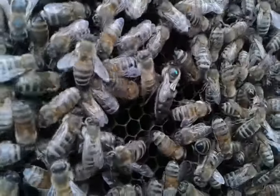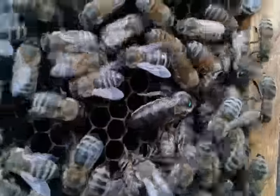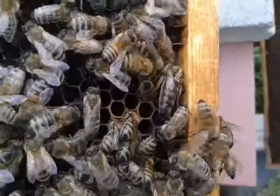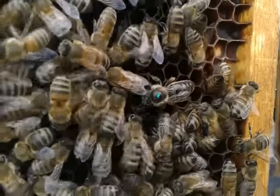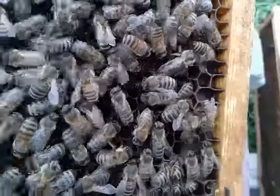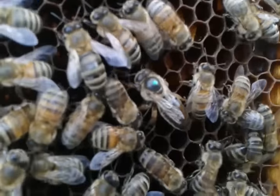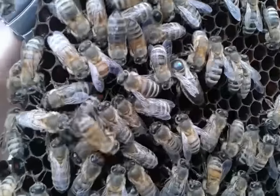That'd be her — got a nice little patch of eggs. They stopped in the cold and started back. She's looking a little ragged, but it'll be just in time for a natural supersedure in March if they want to do it. This was the box that I've got pictured on Facebook, sitting beside it stacked so high back here behind the house.